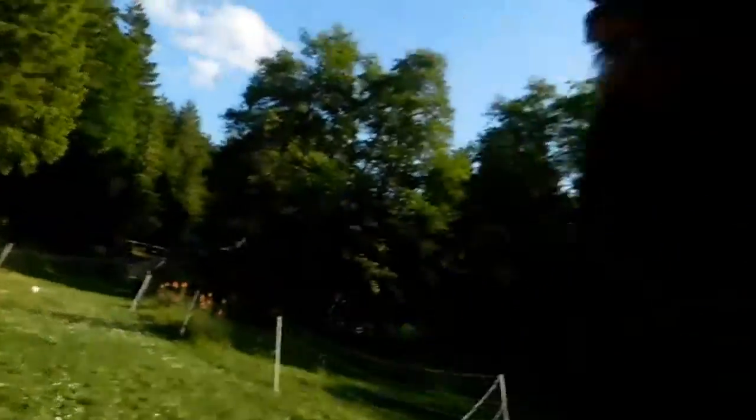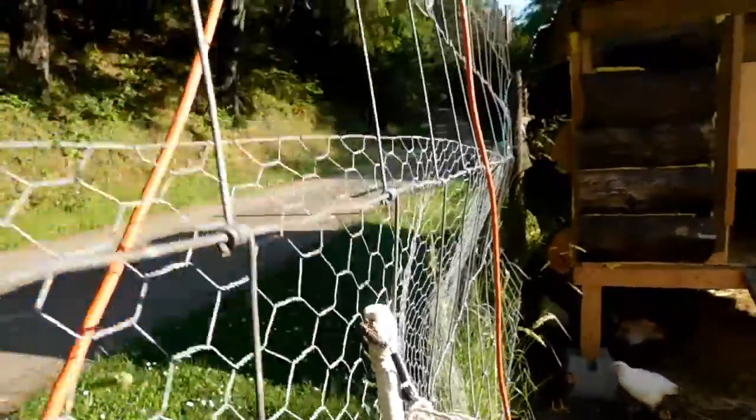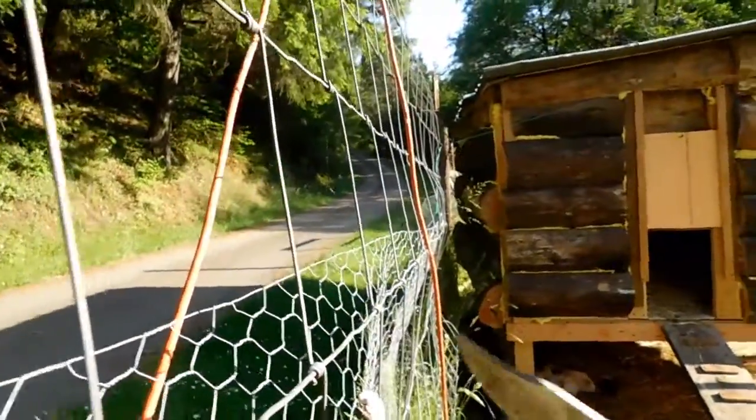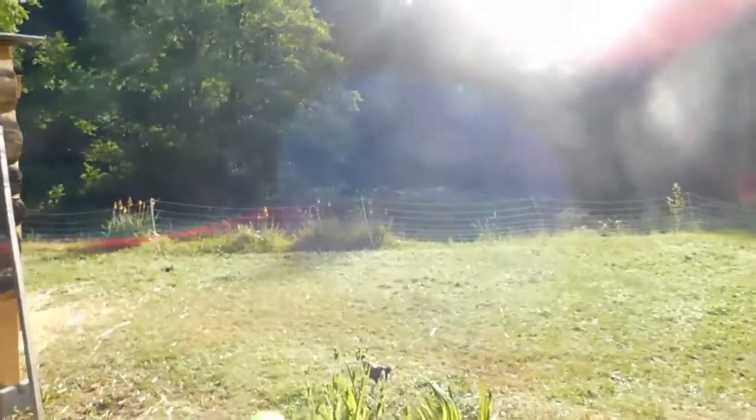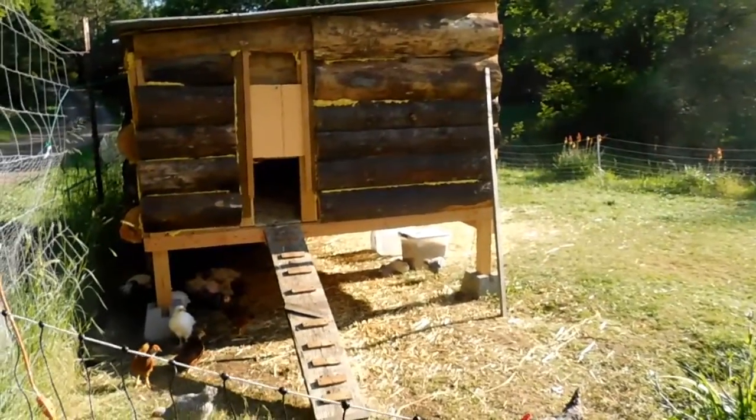The chickens are happy, the electric fence works, the coop is still standing — that's good stuff. There's some kind of cricket or insect over here that keeps snapping near the fence — not sure what attracts them to that spot. But the chickens are totally happy and I consider that a success. The asparagus beds are also just going off — asparagus is doing well.